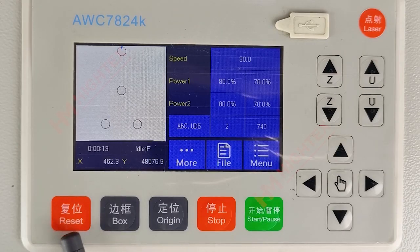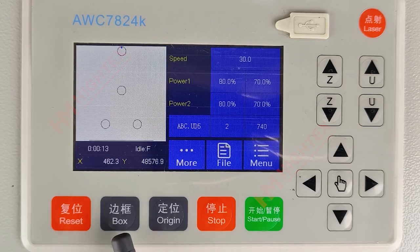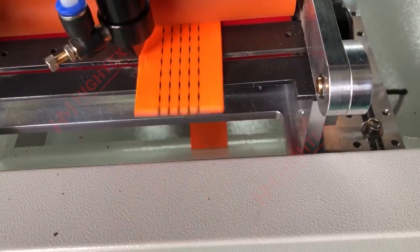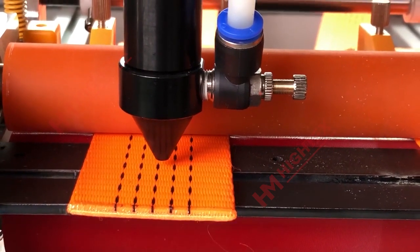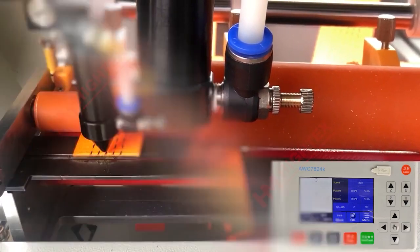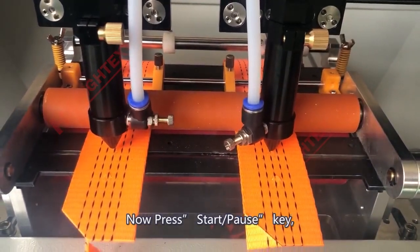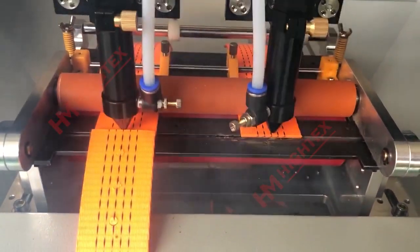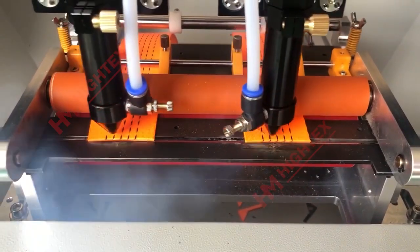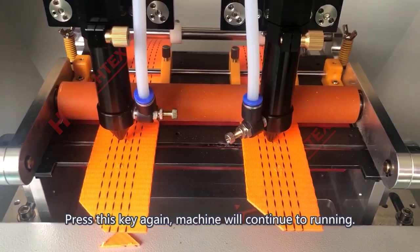Section 4: Instruction for the Operation Keys. The reset key can zero the coordinates of the laser pen on the X and Y axis. Press Box and the machine will display the cutting area. This is the Origin key — you must press this key each time after laser pen adjustment. Press Stop while the machine is running and it will end the current round of cutting; then press Start/Pause and the machine will start the next round. The Start/Pause key will also stop the machine when pressed during operation; press it again and the machine will continue running.